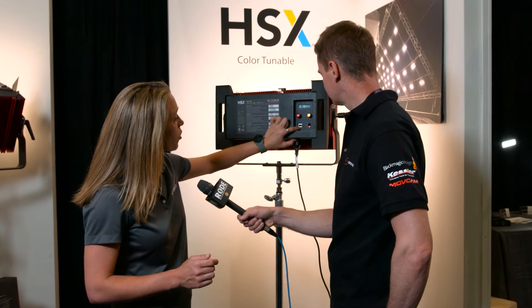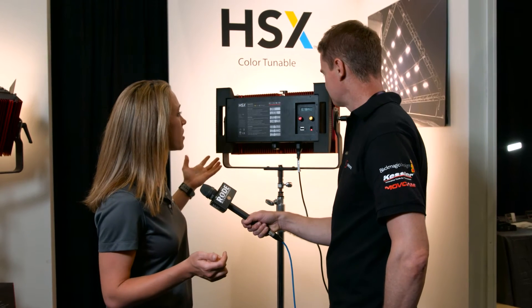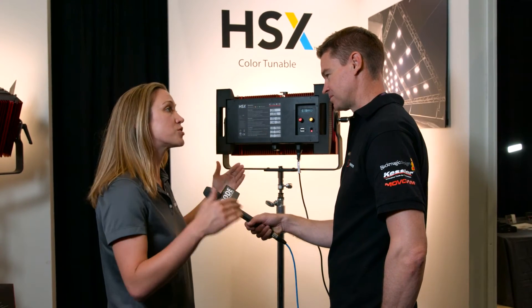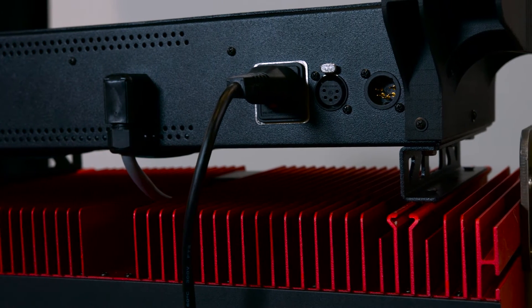There is a USB port on the back. You could charge your phone maybe, but really it's to power up for any kind of firmware updates, and you could also use a wireless DMX type of features. DMX is on the bottom. Everything that we do is DMX compatible, including our little itty-bitty pieces. A lot of people don't realize that.